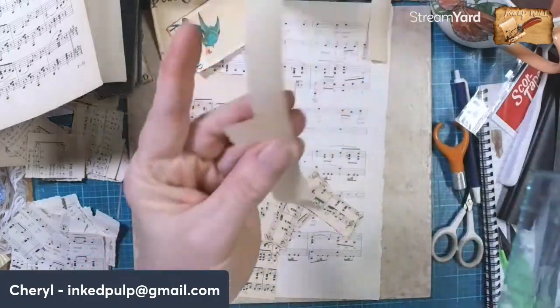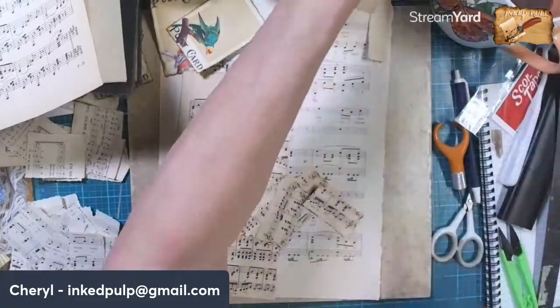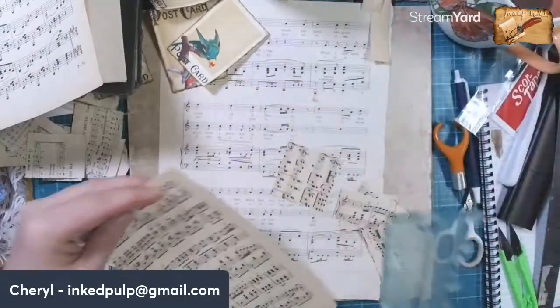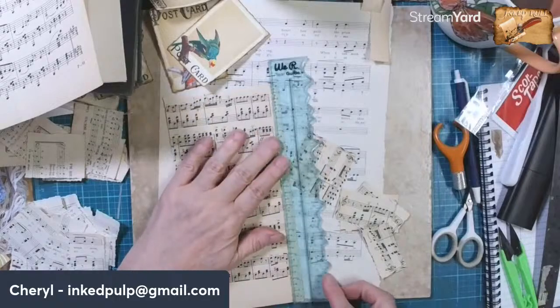All of these little scraps with the beautiful discoloration I will use and stamp words on them - that's where I get a lot of my stamps that we use to put words on stuff.